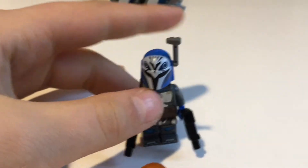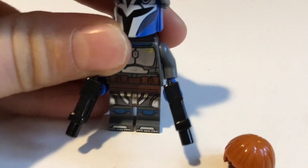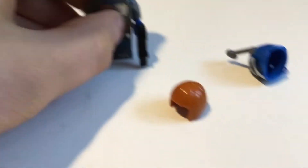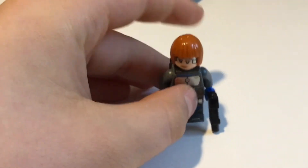Let's start with Bo-Katan. Such an amazing character in the Clone Wars — I really liked her. The leg printing and the chest printing line up amazingly. So much detail on these characters. We got a visor, and if you wanted to switch it up, you can take off the helmet — there's a face print and you can put the hair on too. They look good either way.